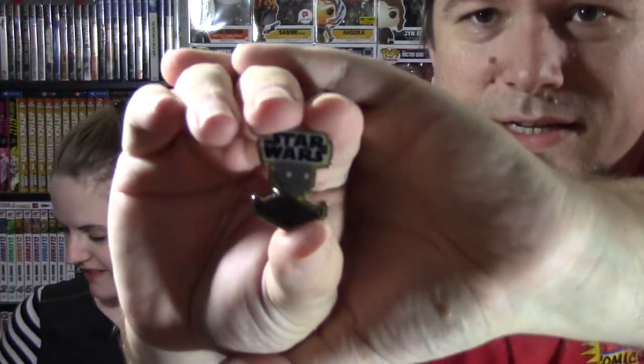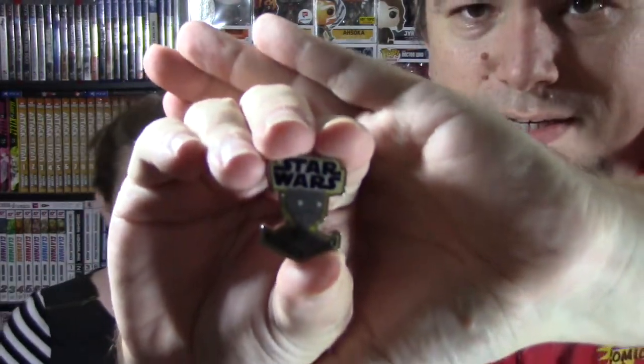It is Captain Cassian Andor. That's a nice looking patch. And this is the pin for this time around, and this is the big droid, the big tall droid. I don't know the droid's name and that's going to bug me now. It's not on there.